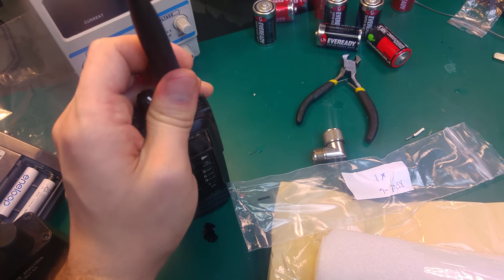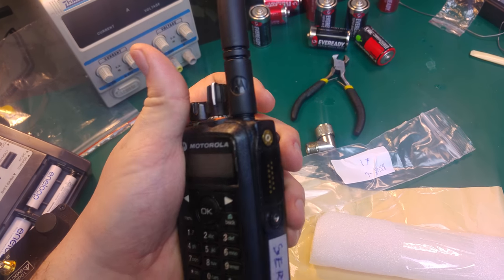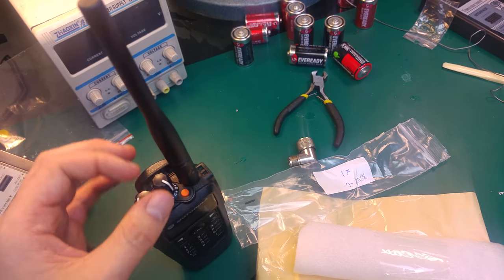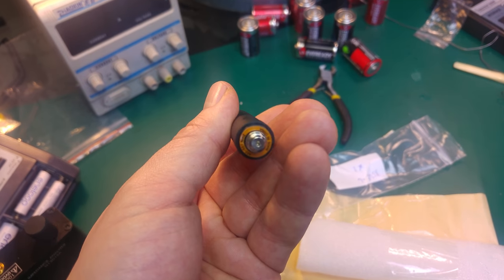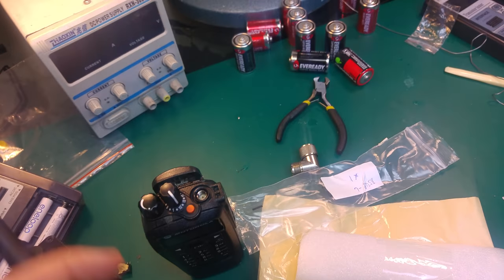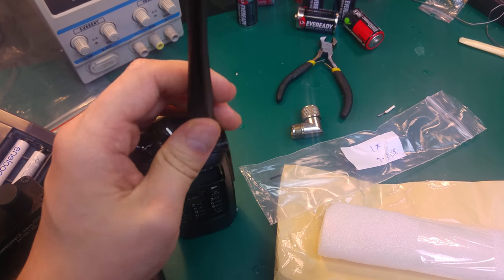Make sure it's off. If you screw this in — it's definitely the SMA size because you can screw it in no problem — but it does not cover the port properly, as you can see. I tried to power it on only on receive, but I was unable to hear anyone.